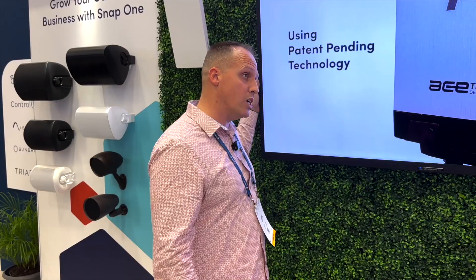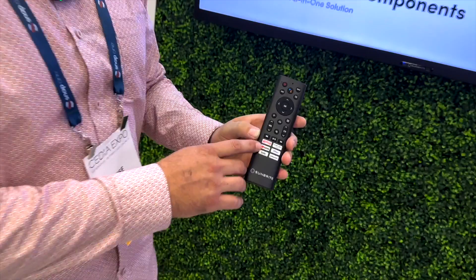The remote has direct links for Netflix, Amazon Prime, Disney, YouTube, and Peacock. Pretty much everything you need.